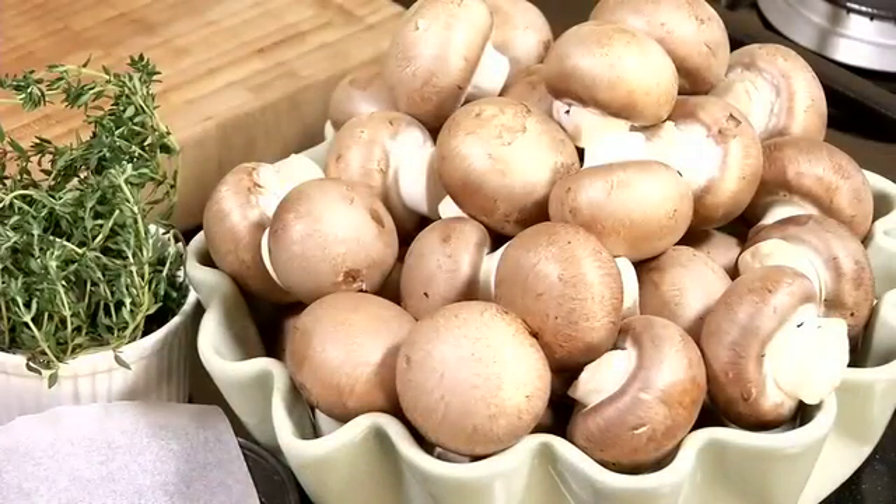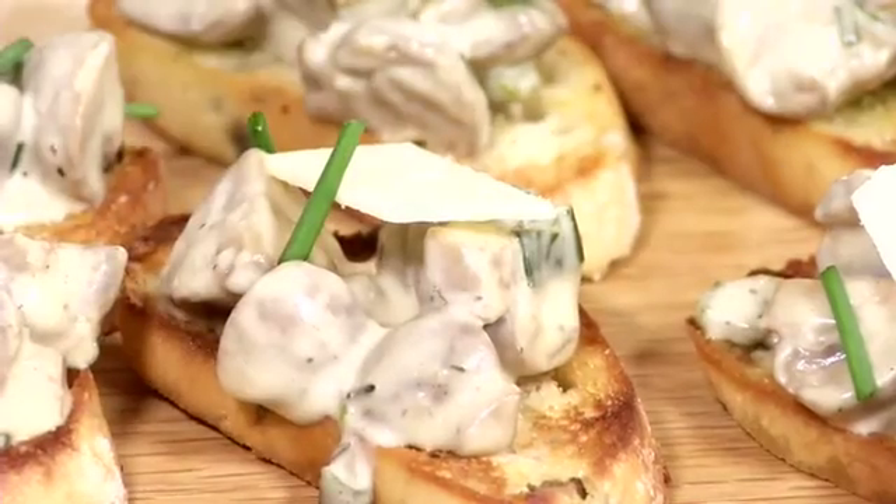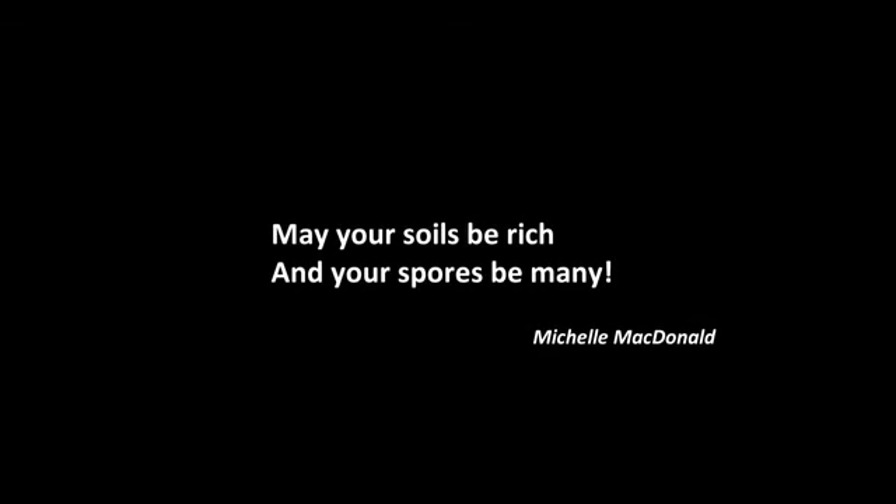We grow mushrooms. We sell mushrooms. We cook mushrooms. We eat mushrooms. We love mushrooms. May your soils be rich and your spores be many.